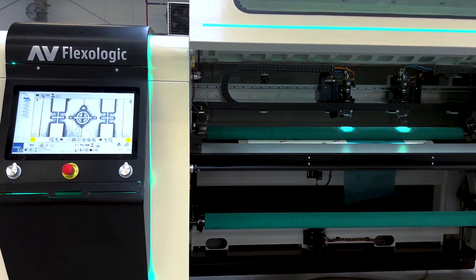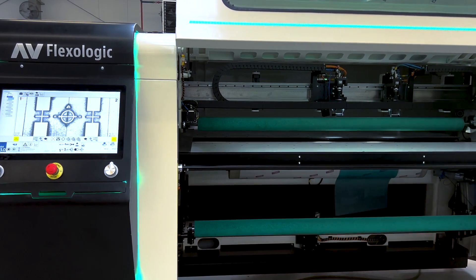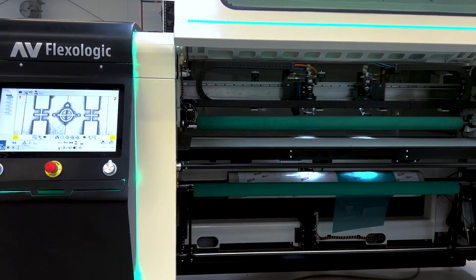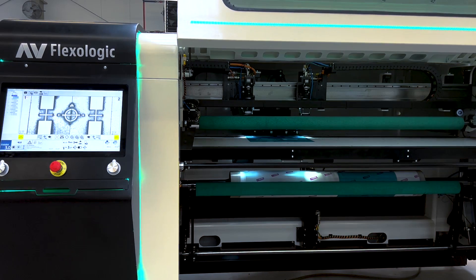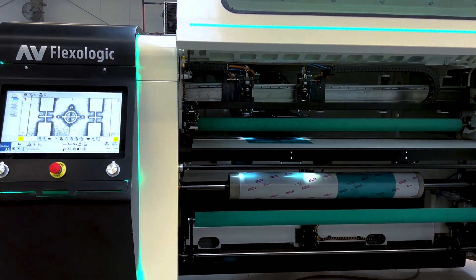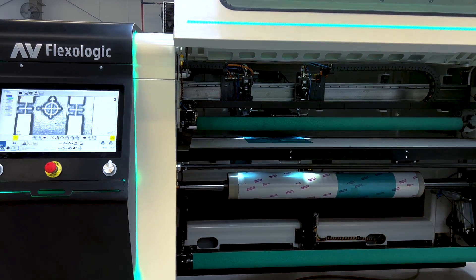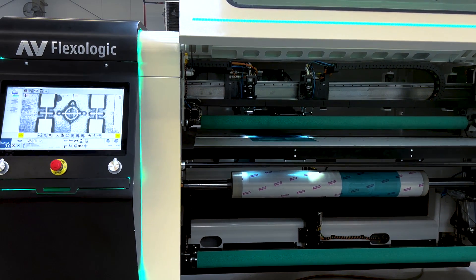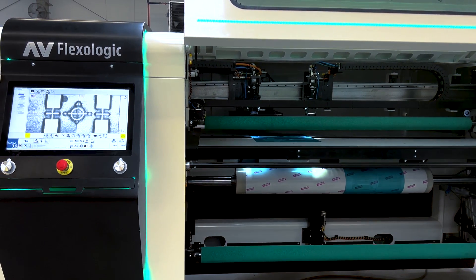Then the top part of the plate is mounted and drops down. You can see the second pressure roller is engaging, and then already the next plate can be transported into the machine — so you're really doing two things at the same time. You can see now the robotic positioning is happening: the first plate is being mounted while the second plate is being positioned.